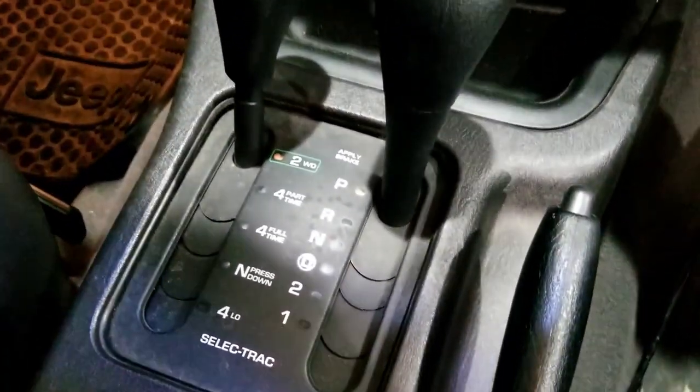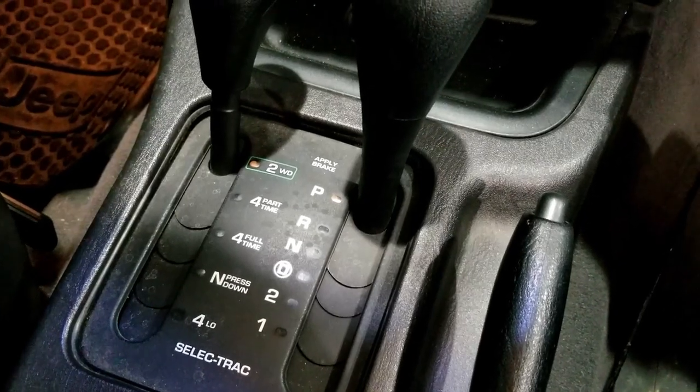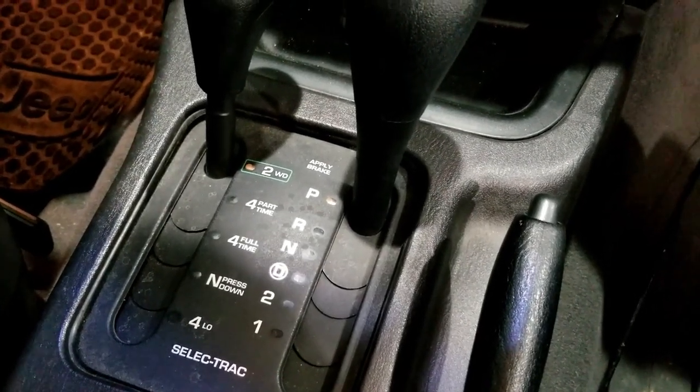I wanted the Select Track option, which is super rare for V8 Jeeps — it mostly came behind the inline-six. What it allows you to do is select two-wheel drive, four-wheel drive part-time, four-wheel drive full-time, neutral, and four-low.